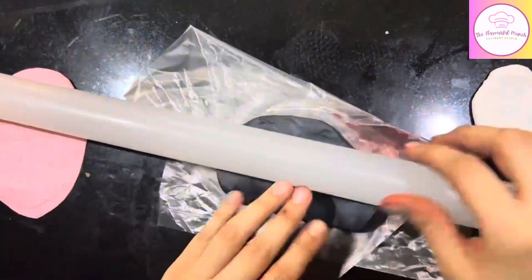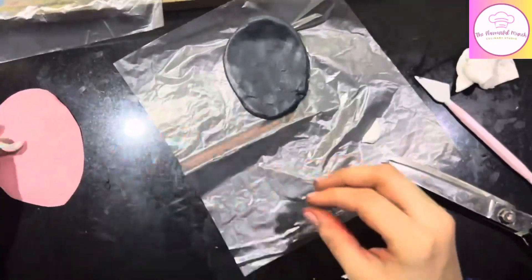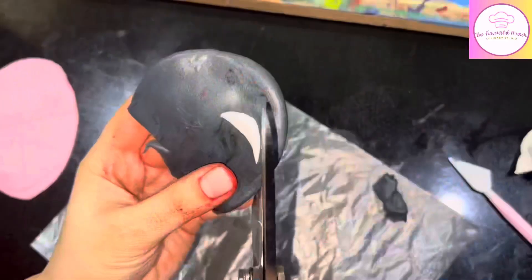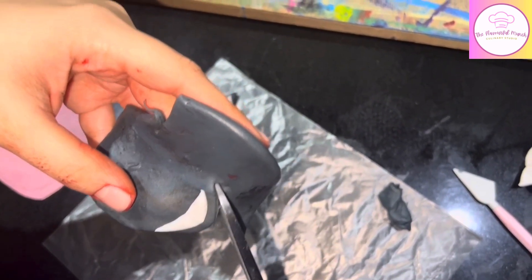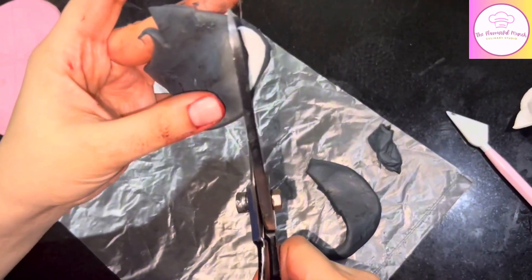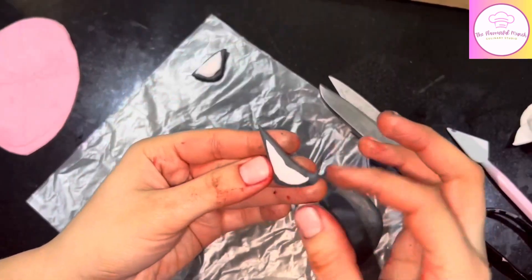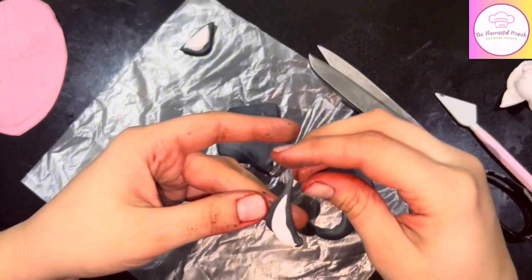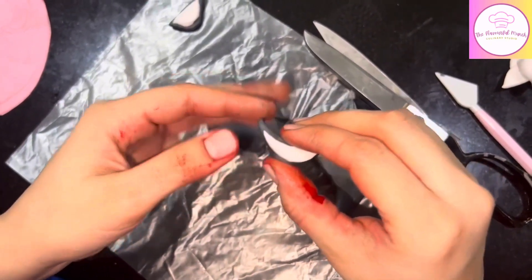Then we will decorate the cake, paste the topper, and deliver it. Now it's time for Spider-Man's eyes — that's why we have to make white fondant for the eyes, cut it and paste it on the black fondant. Then with scissors, keep a little boundary and cut it so that the black and white will give a very good effect. It will become a properly highlighted eye, and once it's cut and set, our eyes are ready.